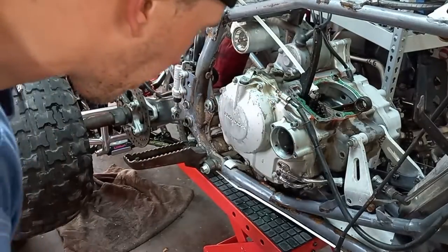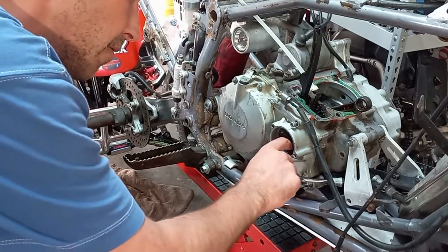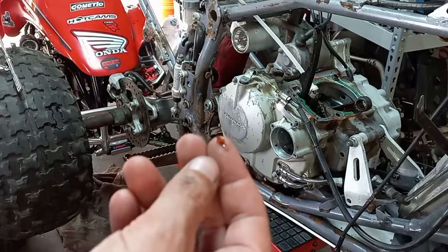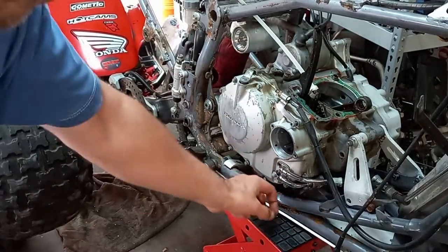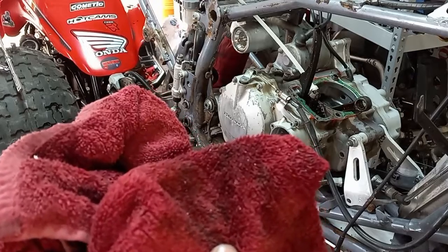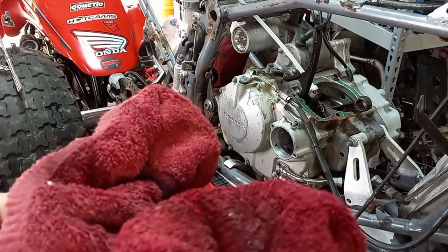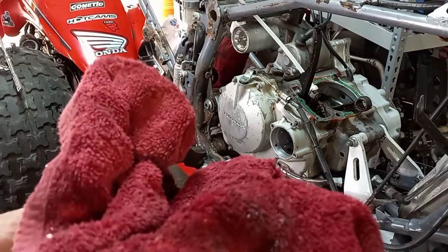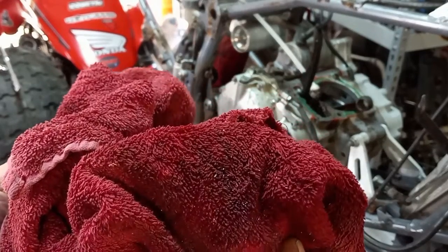I took the oil filter cover off. Here's one of the bad things about using RTV sealant — there are chunks of RTV in where the oil filter goes. And there were a couple other questionable things that came out of this area. See all those little shiny metal particles? All of that was in the oil. So before I run this, I'm going to have to flush it pretty good to get as much of it out as I can.